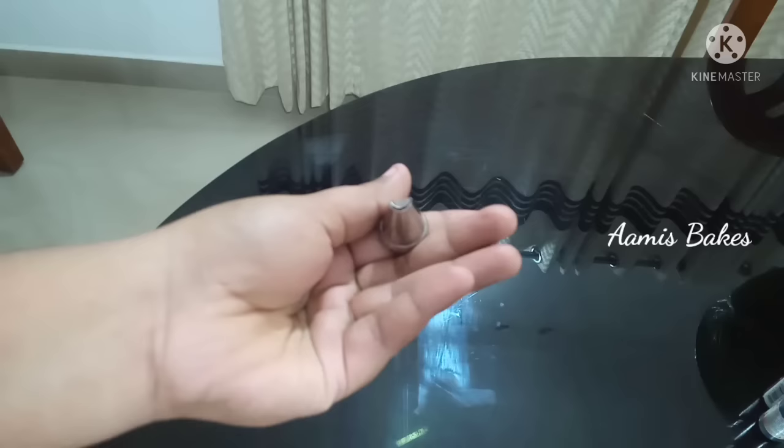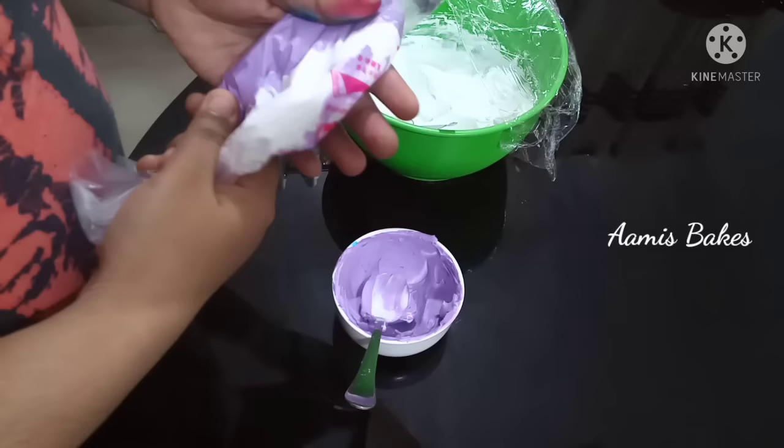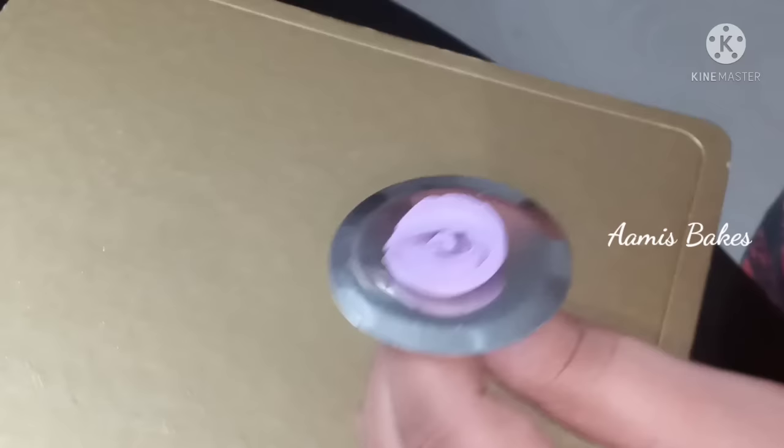Hi friends, today I'm going to make a little bit of a flower in 152. I have started to make a lot of flowers. If you have a flower, follow along.